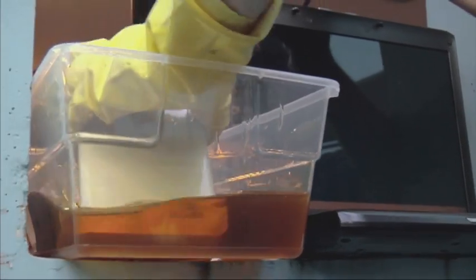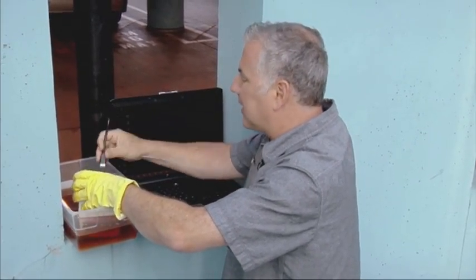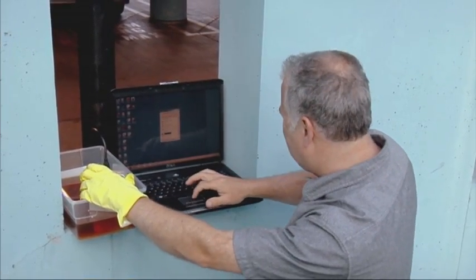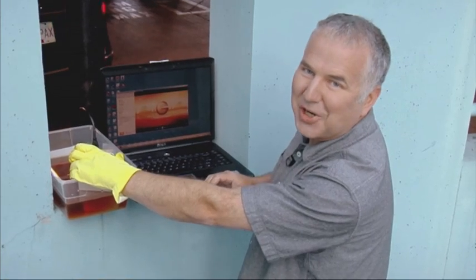We're going to see if we can actually retrieve the data. I've got a USB cord hooked into this laptop — now we'll plug it into the drive itself. Let's see what happens. It worked. I've got to be honest, I had my doubts. But we actually got the data — we have a video on here. Works like a charm.